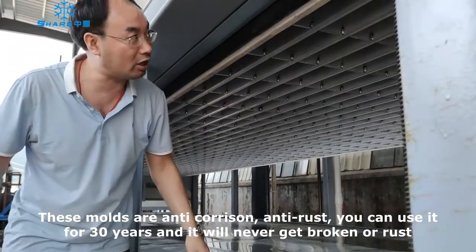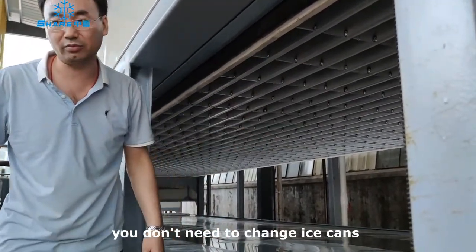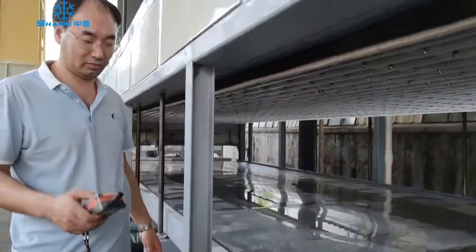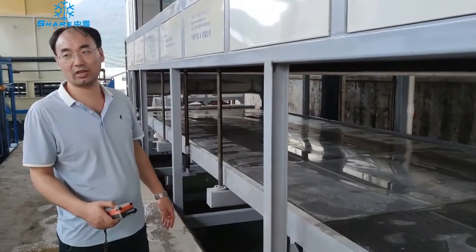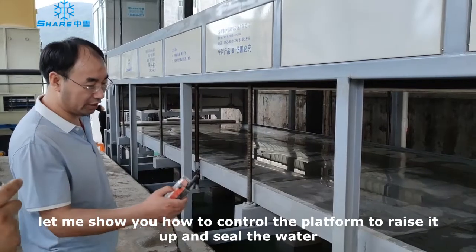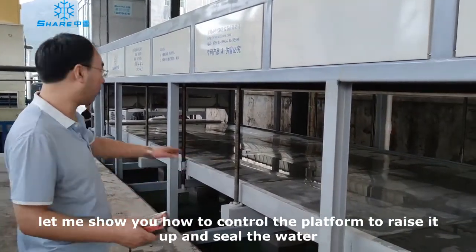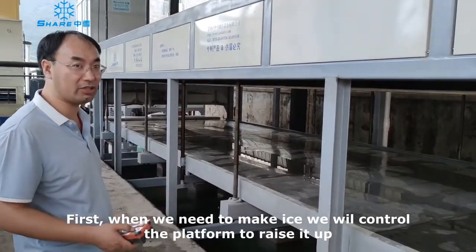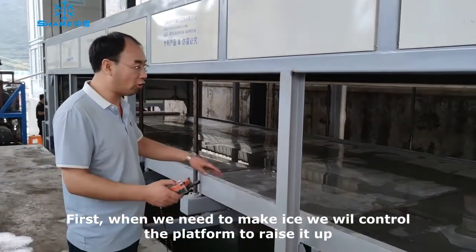You do not need to change the ice can. Now let me show how to control the platen foam. It works safely with the water. First, when we need to make the ice, we need to control the platen foam.